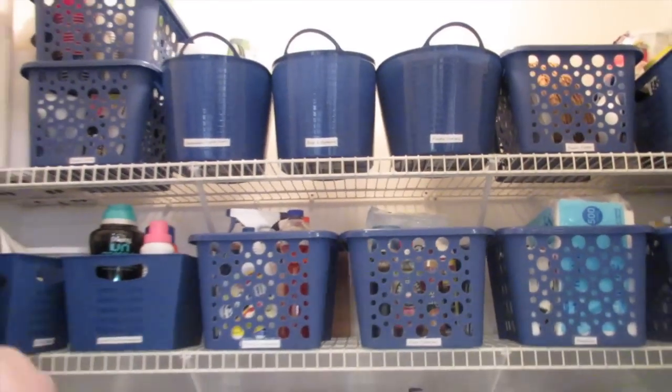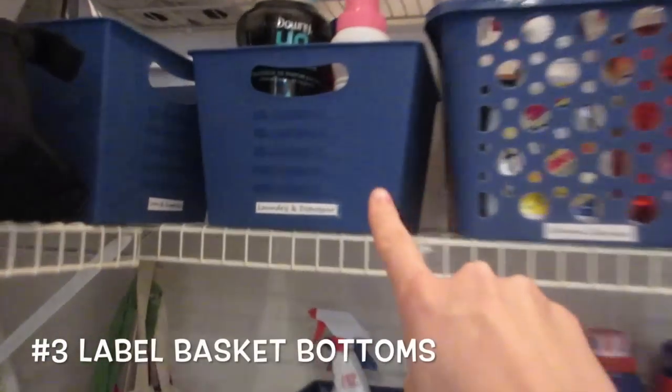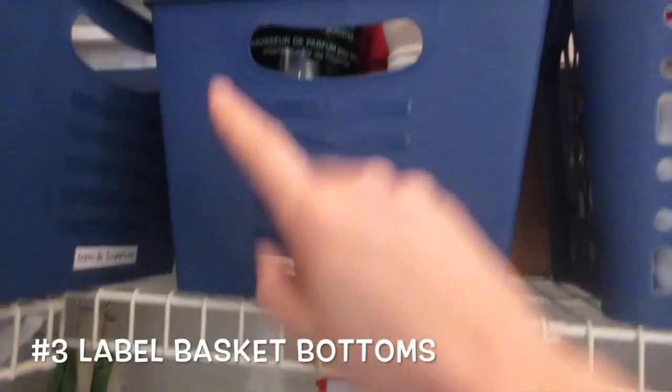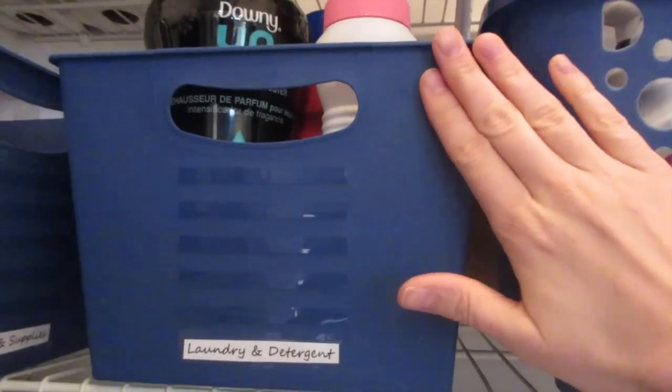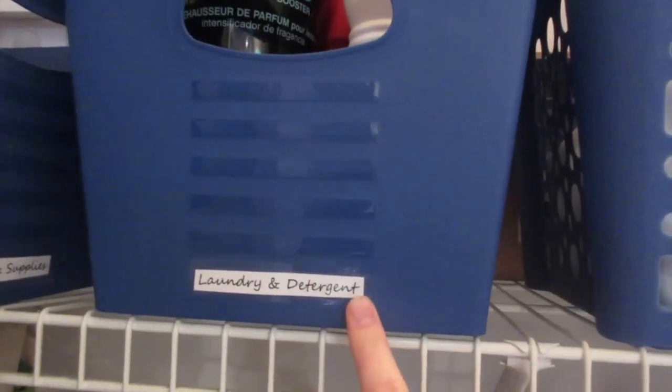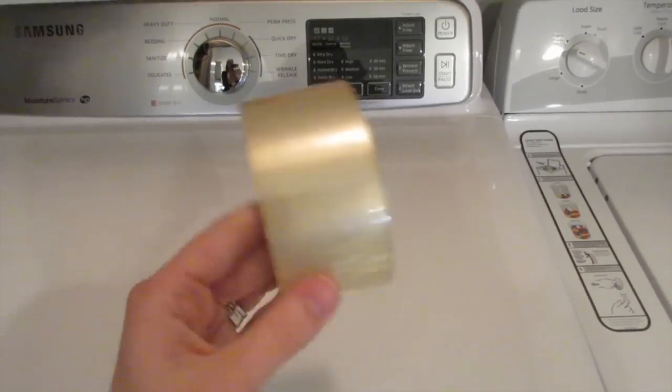Definitely label your space. However, it's best to put labels on the bottom of the bins because when you grab a bin, you always grab it at the top and the labels get destroyed over time. So this is a great way to do it, and you guys can definitely do this on a budget. I just used packaging tape and then printed these off from the computer.